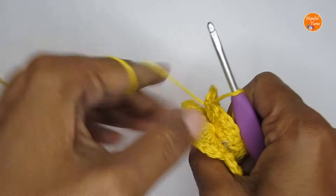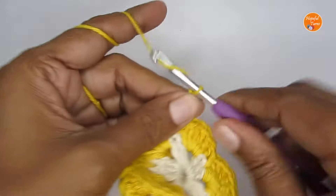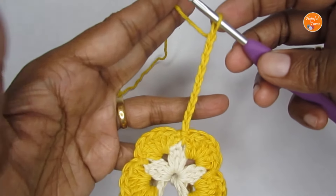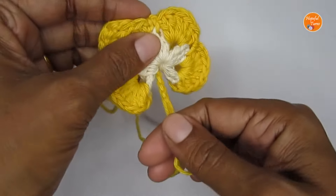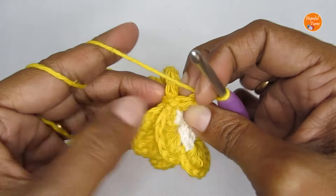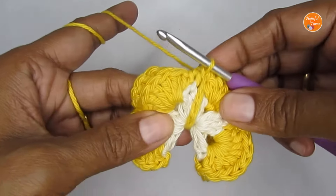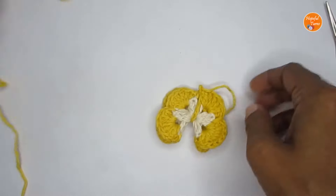Attach your hook again and make 10 chain stitches: one, two, three, four, five, six, seven, eight, nine, ten. Take the 10 chain stitches, fold your butterfly again properly, then wrap the chain around the center. Attach your hook again and hold both flaps together, then make a slip stitch through both sides to join them together.